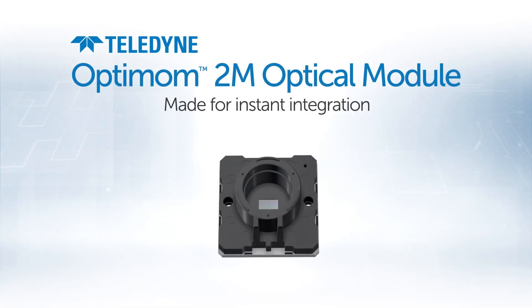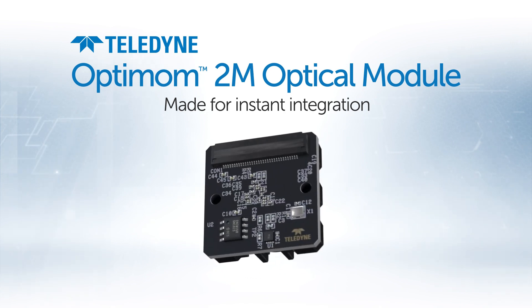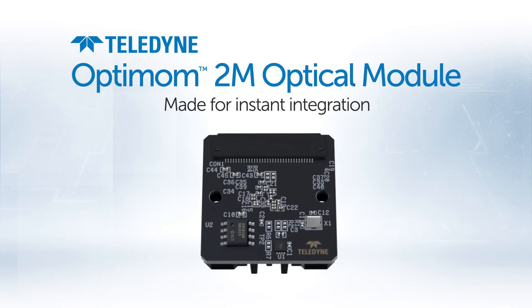Introducing Optimum 2M from Teledyne E2V — a turnkey imaging solution that can significantly reduce your time to market and development costs.